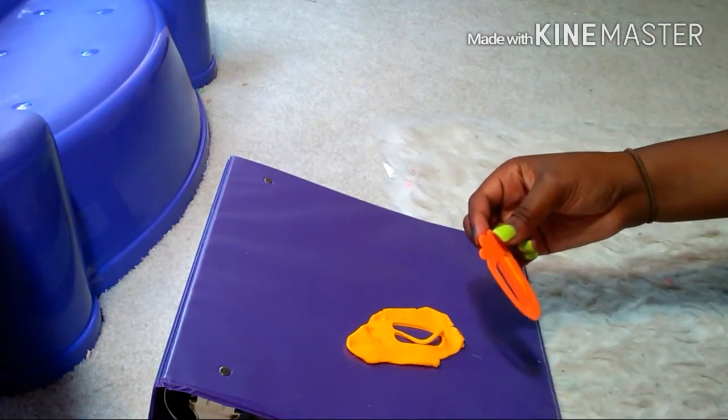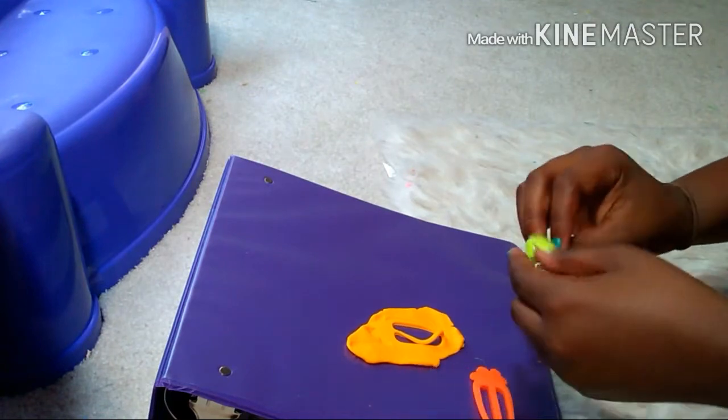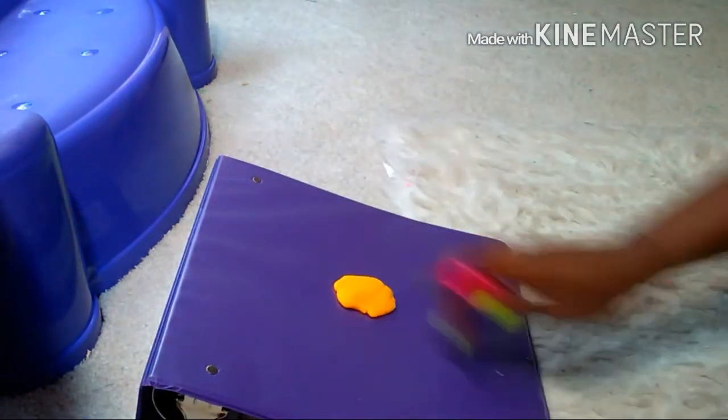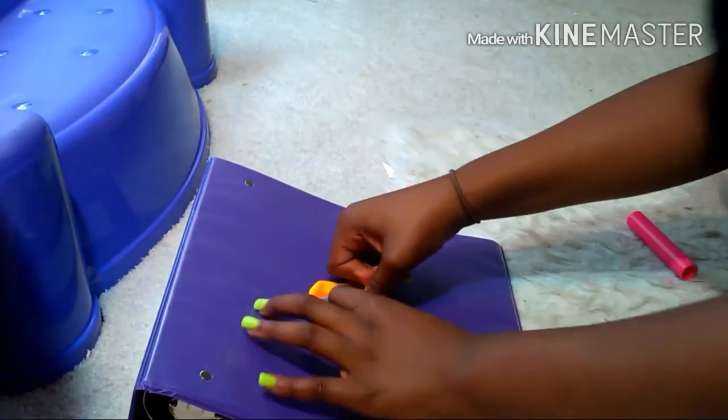Just like this. I'm just going to push it down like that, and like that, and I'm just going to keep going and I'll get back to y'all when I finish making all of my carrots.